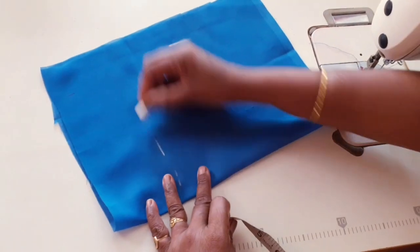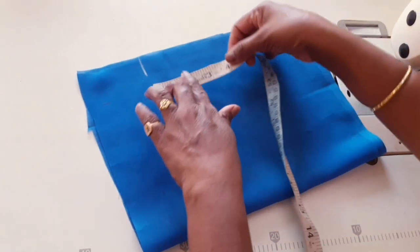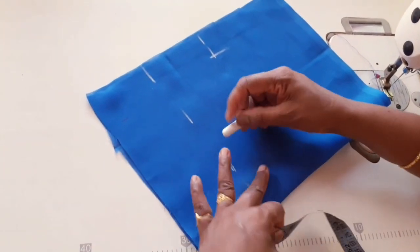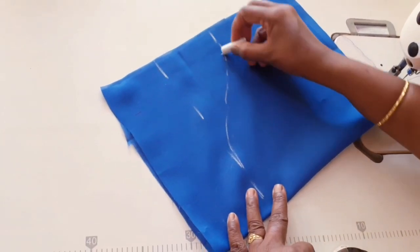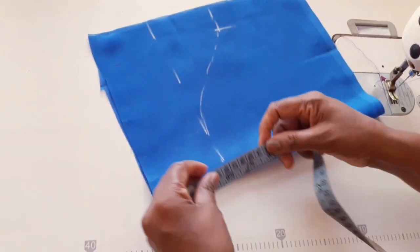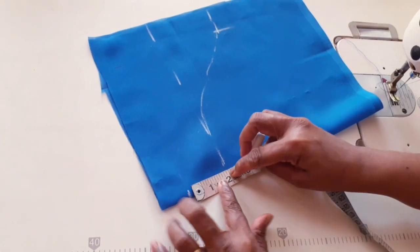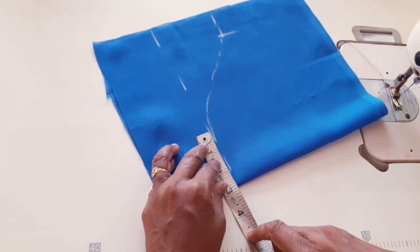We are going to use the same way. We will pour this as well. We can cut it with a knife like this. We will cut it with a knife, cutting it with 2 inches. We can cut it with 2-3 inches. This will be done.